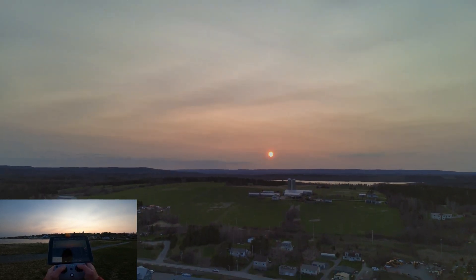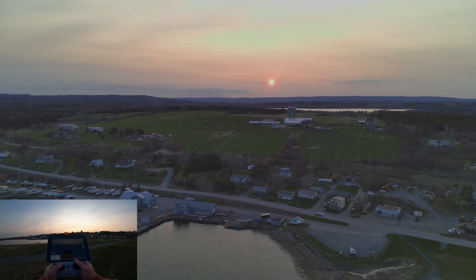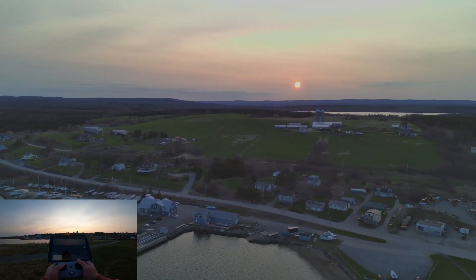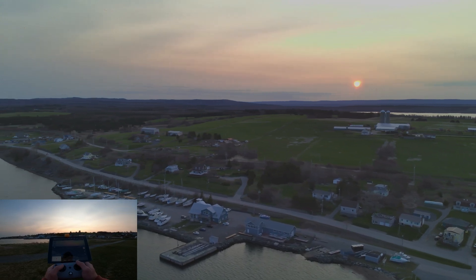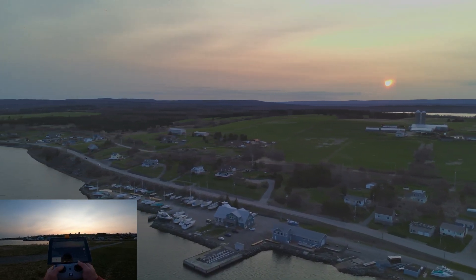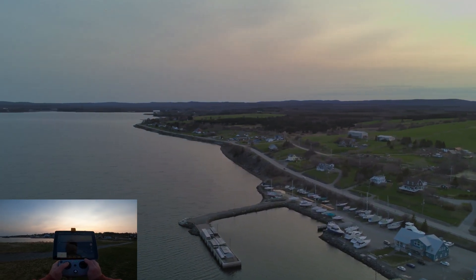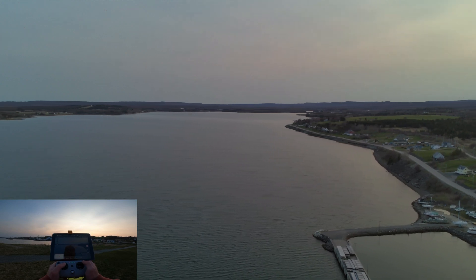It's actually working in 48 megapixel now — it actually looks a lot clearer now that I turned that on. It's much, much better than what it was before. We're down to 77% battery.